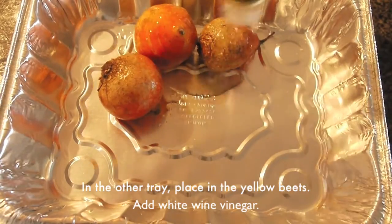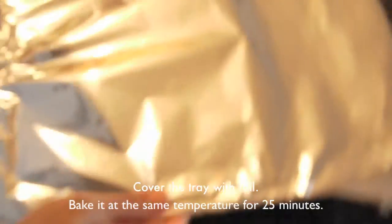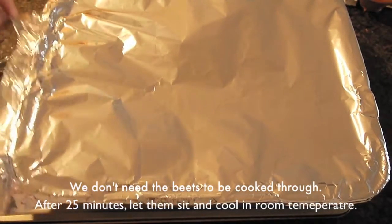In the other tray, place the yellow beet. Add white vinegar. Cover the tray with foil and bake at the same temperature.